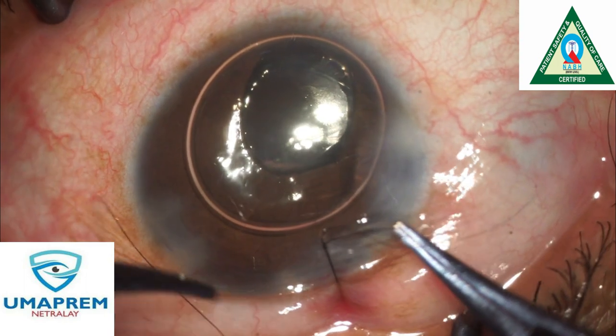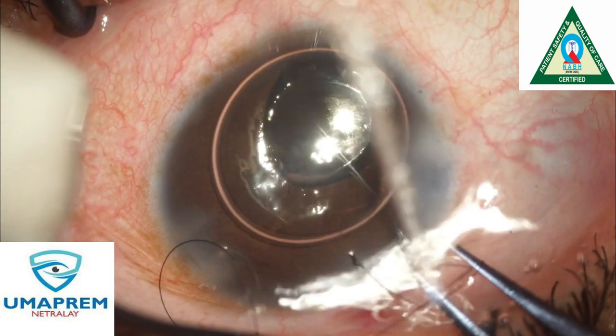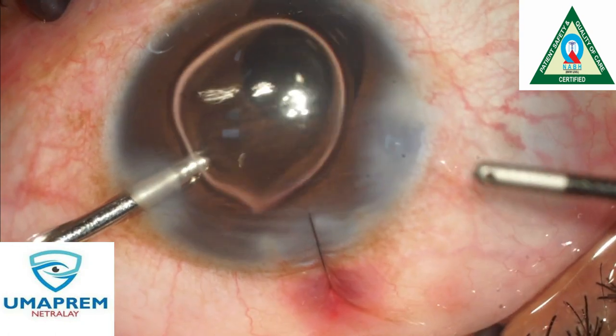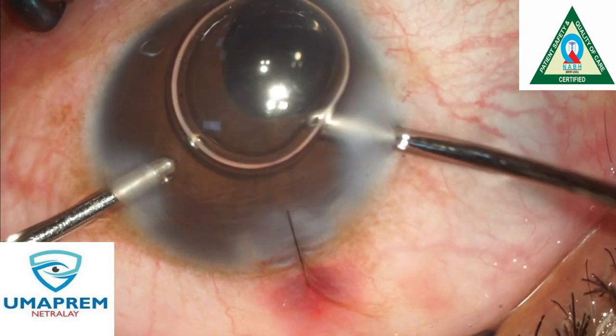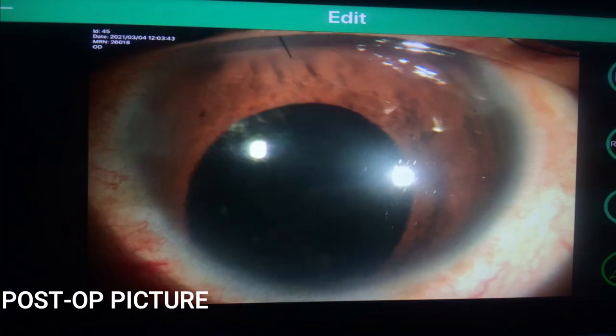Because this is a one-eyed patient, we place a suture — we do not take any risk. Since iris prolapse was present, we make a suture. This is the final picture — this is the postoperative picture.